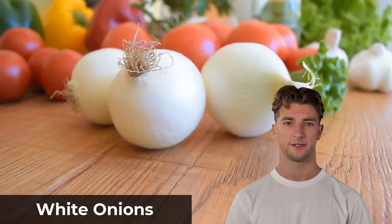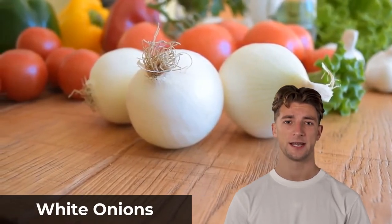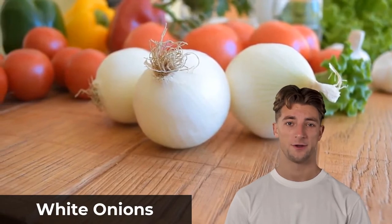If you can't find frozen pearl onions, try white onions. They have a sharp zing and plenty of crunch, perfect eaten raw or cooked.